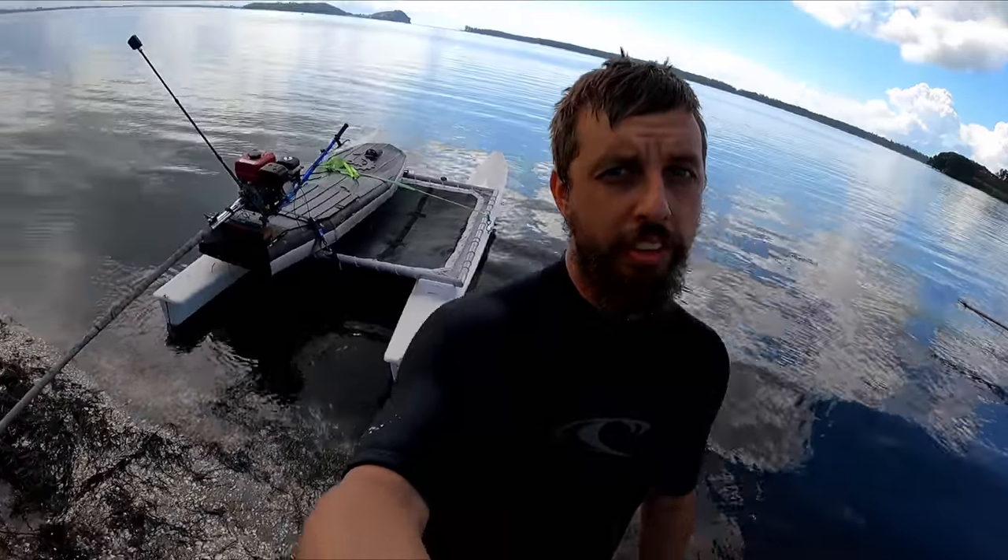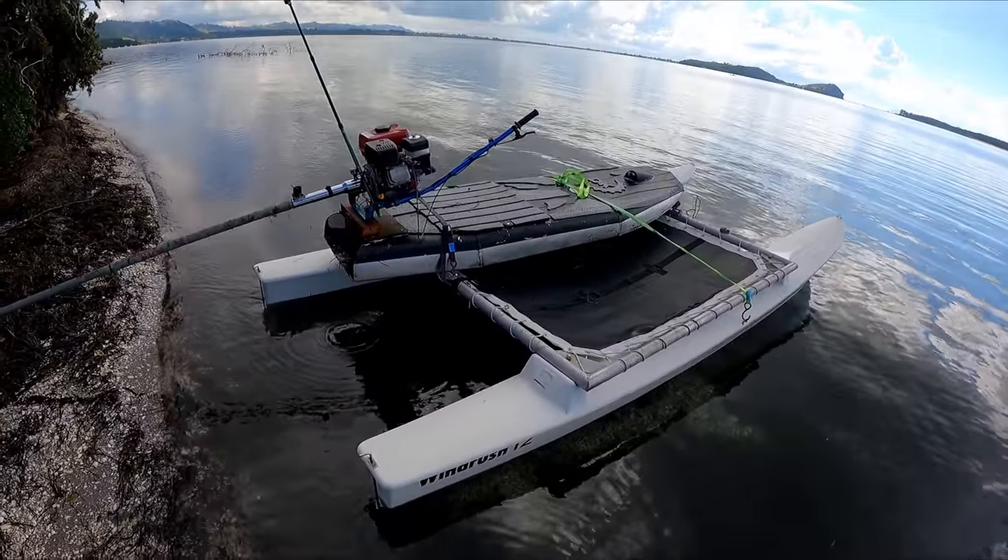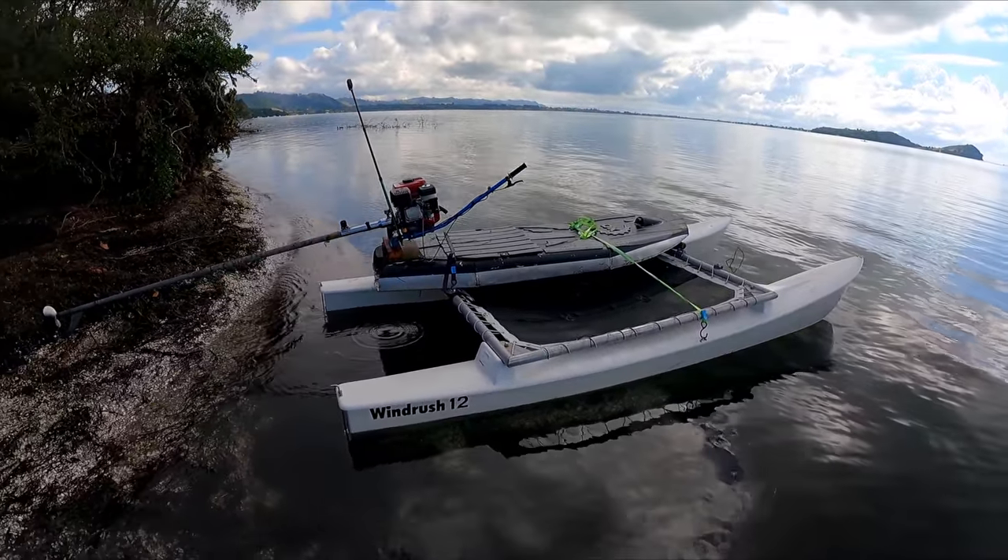Hey guys, there's hardly any wind. We want to take the catamaran out, so it looks like we're done. The long-tail catamaran jet board.